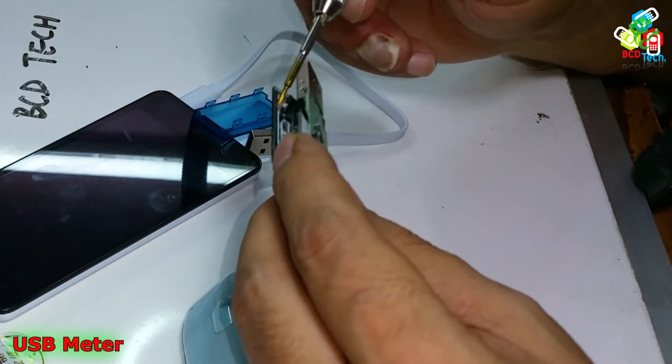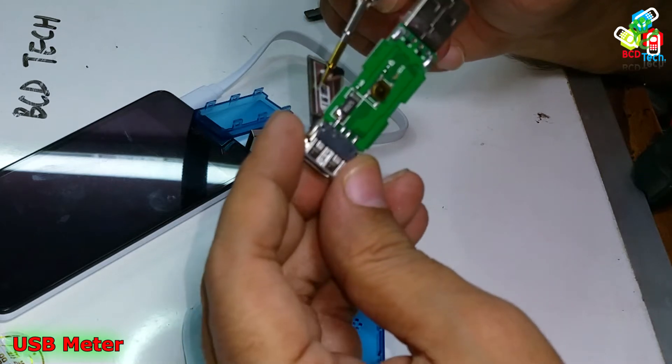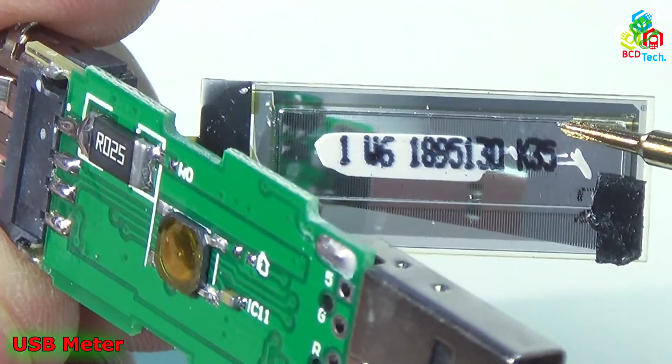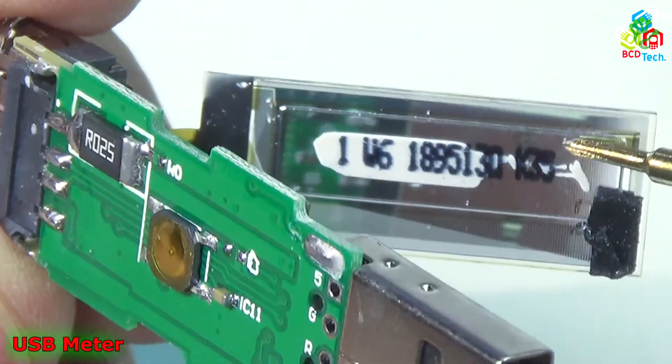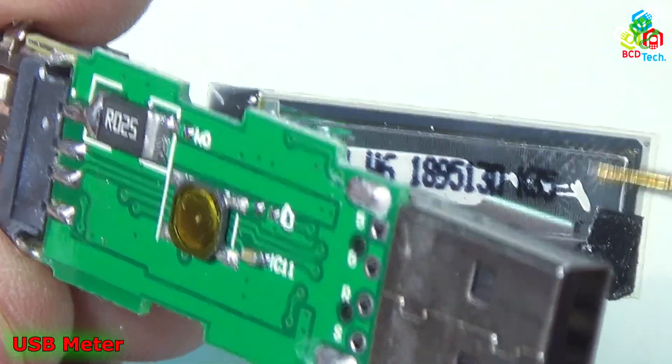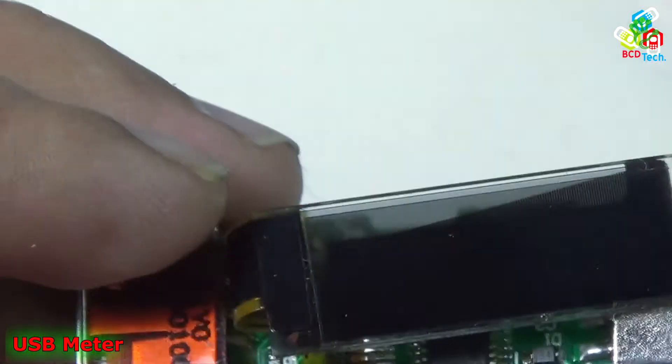You can see that the OLED is labeled W6-189513-K35. You can see the straight lines on that OLED display. Now let's zoom out.